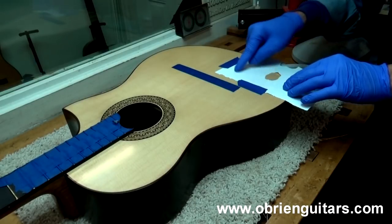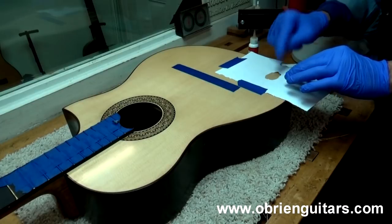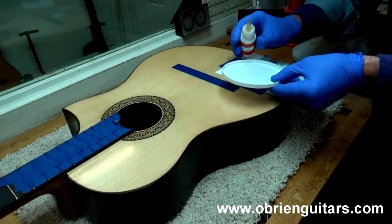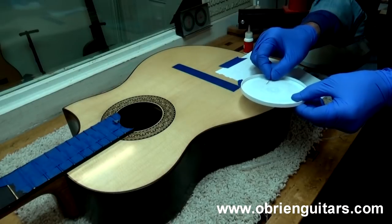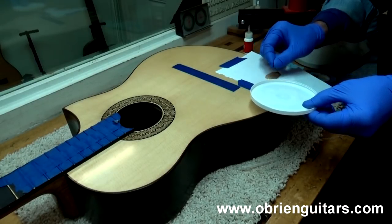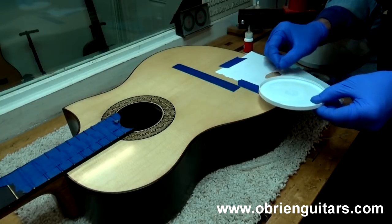I've placed a piece of paper on the surface to protect the surrounding area — just take a piece of paper and tear a hole in it. Now I'm going to place just a little bit of thin viscosity CA glue into this yogurt lid, then take a needle and pick up just a small amount of that thin viscosity CA glue and place it down inside the scratch.